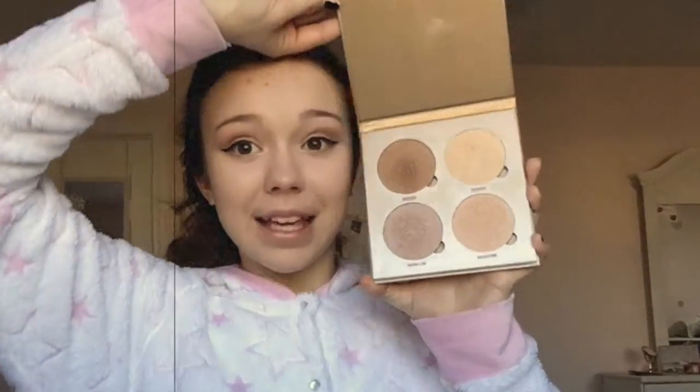It's highlight time! I'm using the Anastasia Beverly Hills palette Sun Dip, and the first shade I'm using is Bronzed.